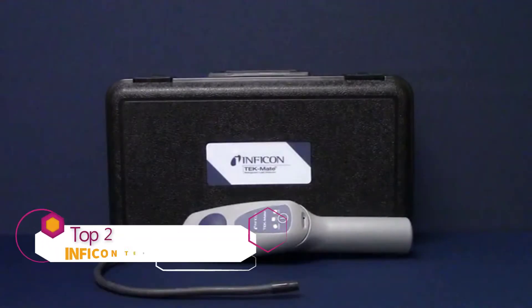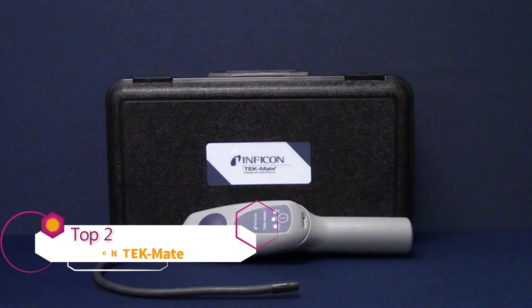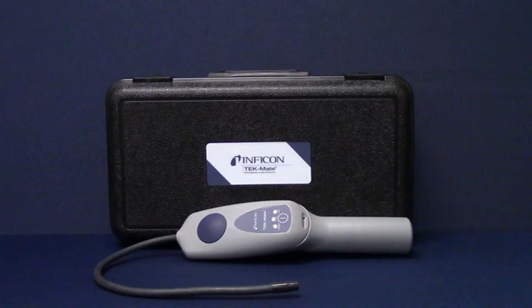Congratulations and thank you for purchasing a TechMate Refrigerant Leak Detector, one of the best-selling leak detectors in the world. This instructional video will show you how to set up your new TechMate and begin finding leaks.